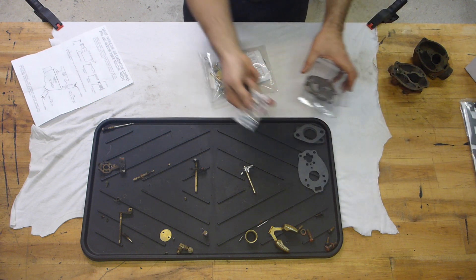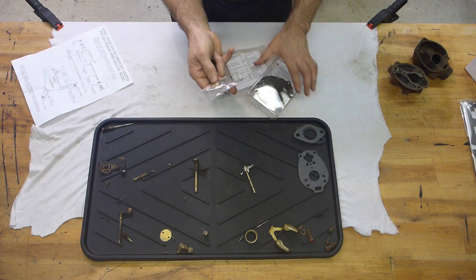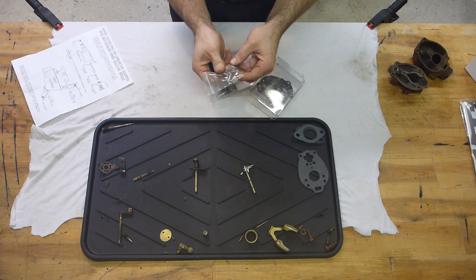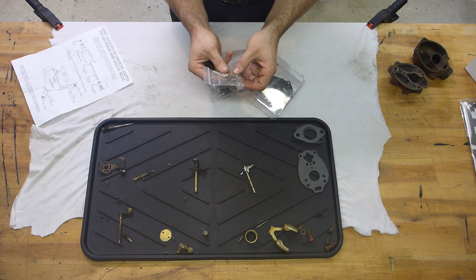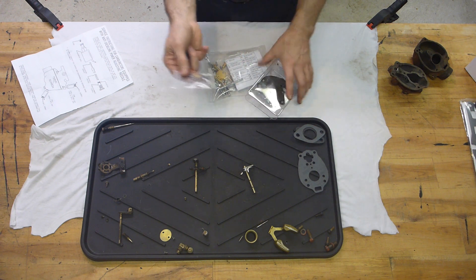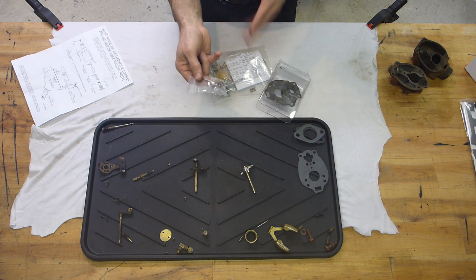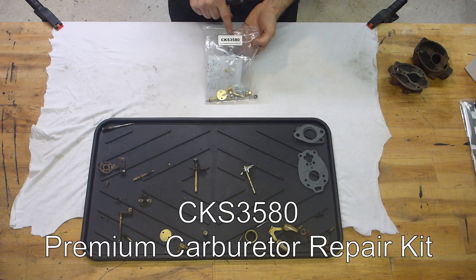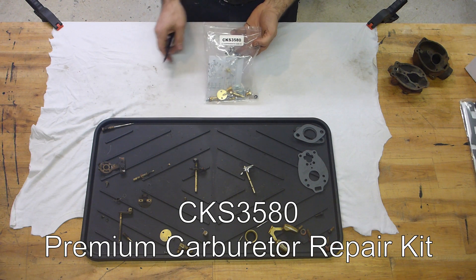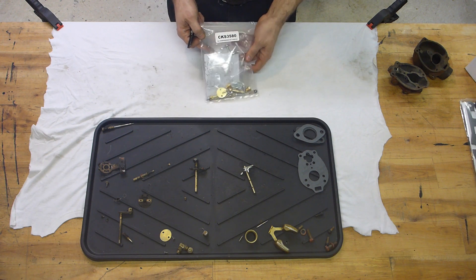So the repair kit I initially got was this — one seat, a few gaskets, and not much more. To my opinion it was worthless. So I did order a new kit. The kit number is CKS 3580 from Thinner Tractor.